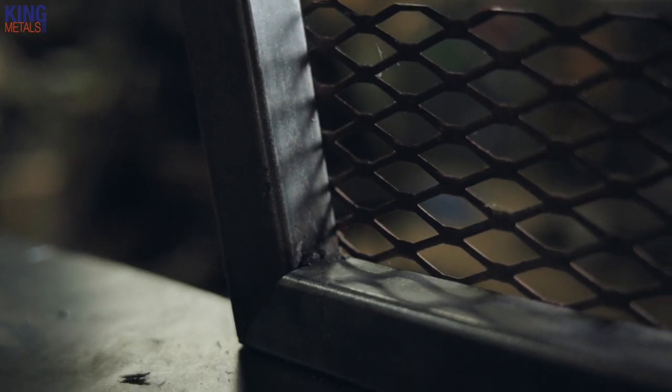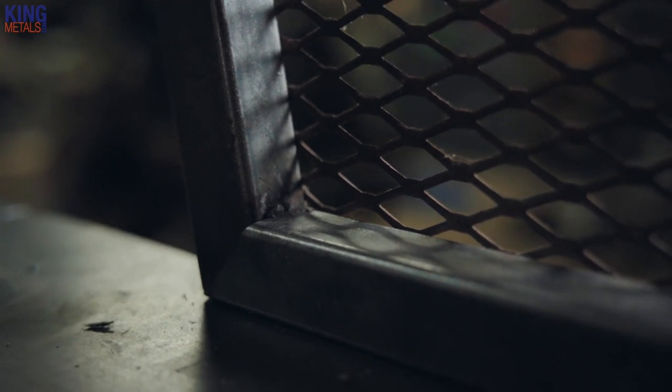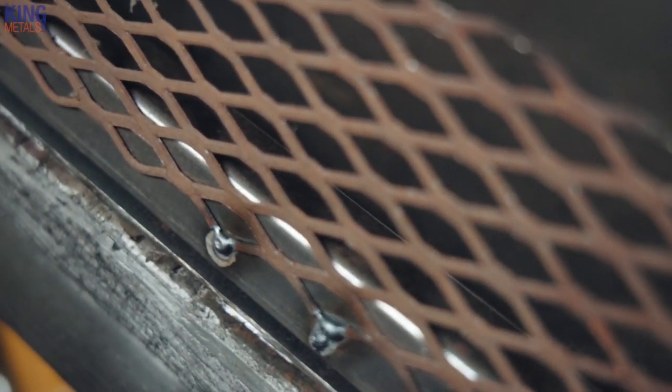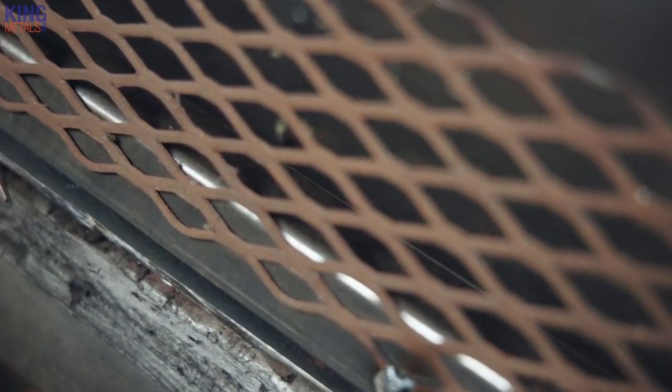Does that mean you need to weld every single little prong sticking up from the expanded metal? That really depends on your particular project, the design, the aesthetic, and the purpose of the project. If you're doing something decorative then you might want to do that. If you're doing something like a trailer you might not need to weld every single little prong. It really depends on the individual case and just how crazy you want to go with it.